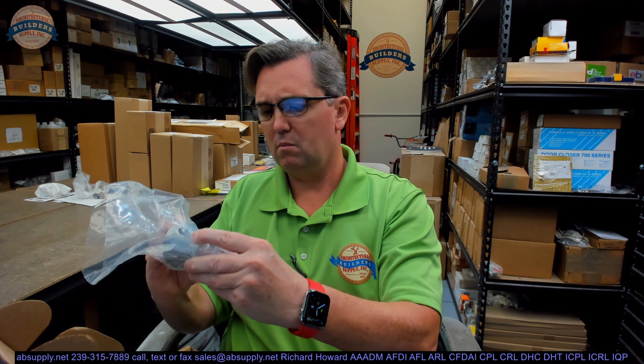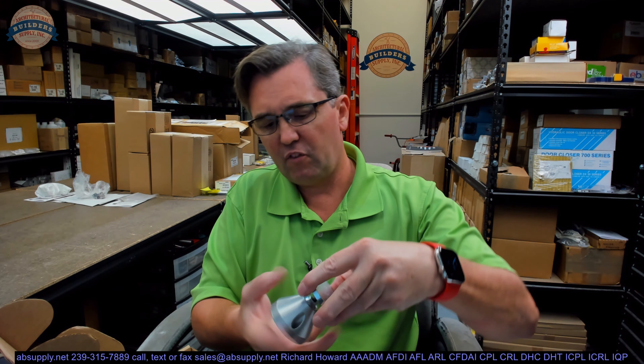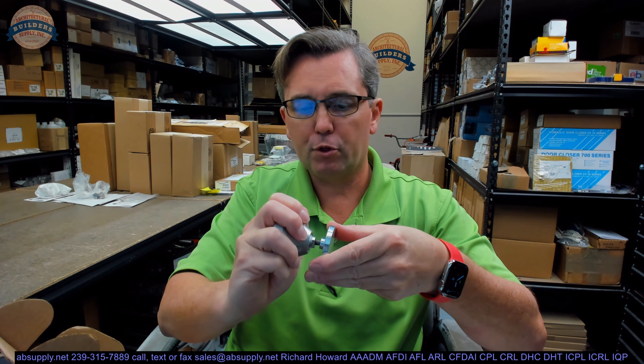I happen to have a catch plate here. The catch plate is the female portion, so the male portion of the extension will thread into the catch plate.